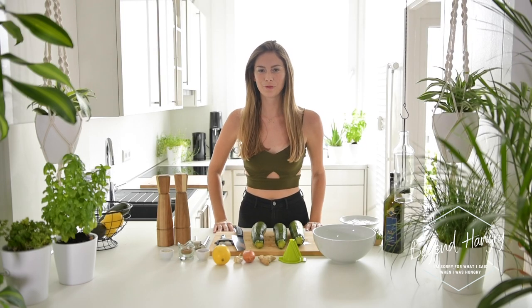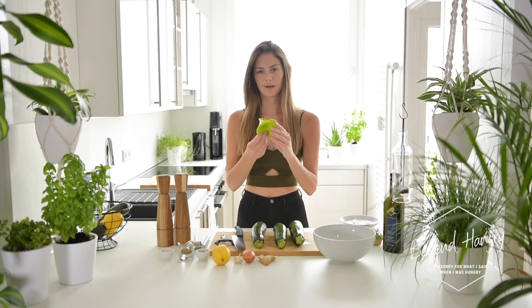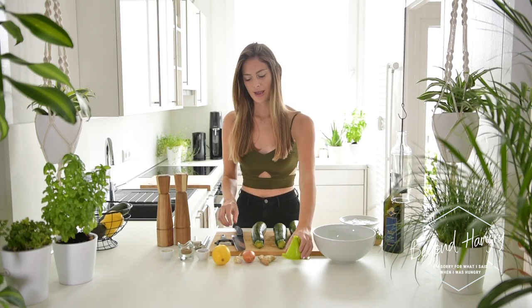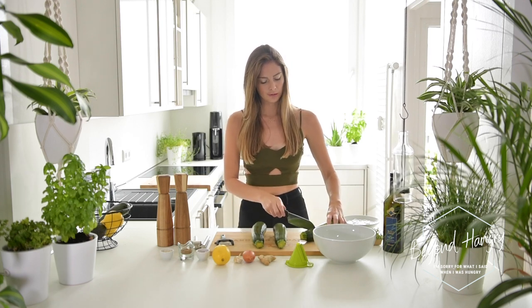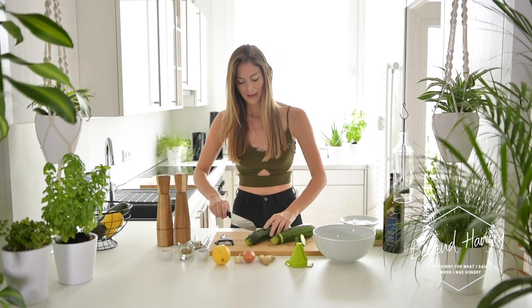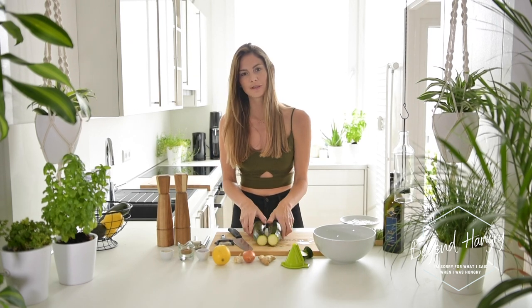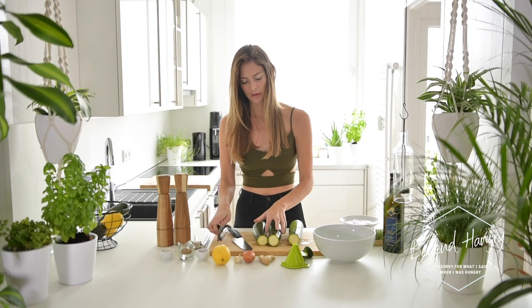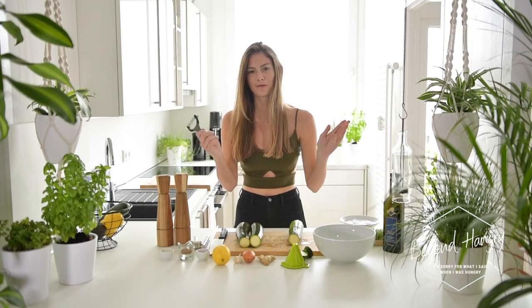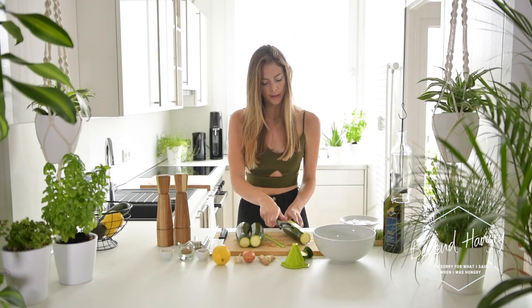Alright, so the first step is to spiralize the zucchini. I have this small manual spiralizer here and I also like to peel my zucchini before I spiralize it, so I'm going to start by cutting off the edge. For two people you're going to use around three zucchinis, but you can use four or five depending on your hunger and on the size of the zucchini.